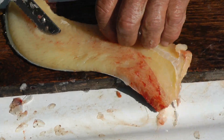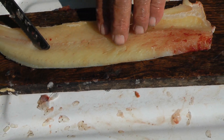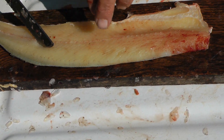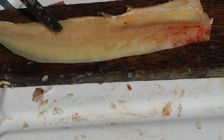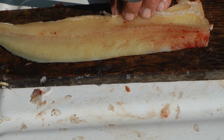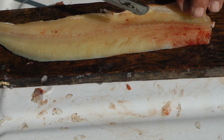Turn the fillet around so that the belly is pointing towards you again. Above the nerve line is the top side of the Y bone. The Y lays in there — one side of the Y splits this way, the other splits this way and comes down here. It kind of goes up and dangles.